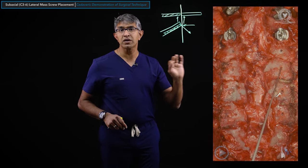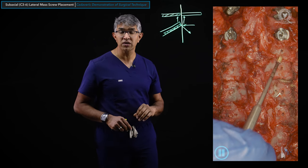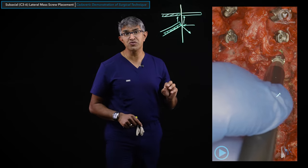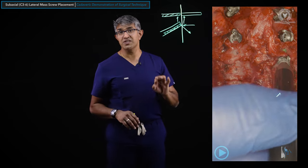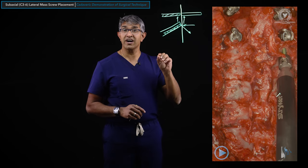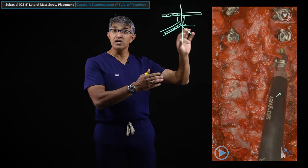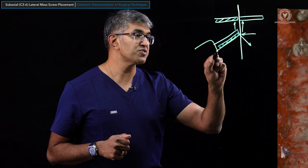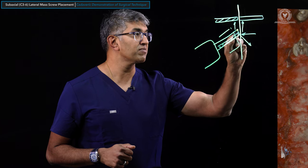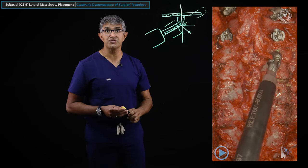Once all are tapped, I'll come in with a ball tip probe again to make sure I have a floor at each one. Then I come in with screws — usually 14mm length, 3.5mm diameter, which is probably 80-90% of the screws I use. I am not looking to bury this screw completely because it's directed obliquely — the tulip will make contact with the lateral mass and part of the shank will be exposed. It will not be buried all the way because of that contact.